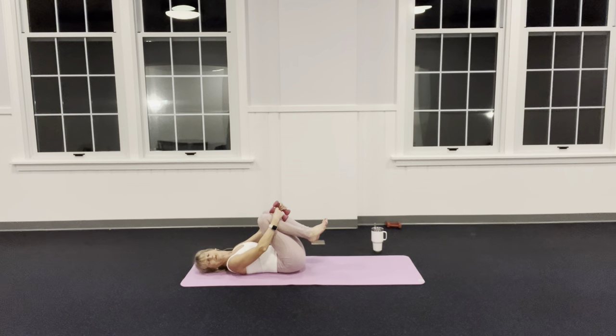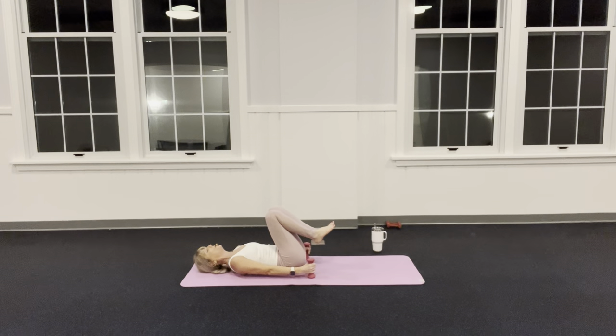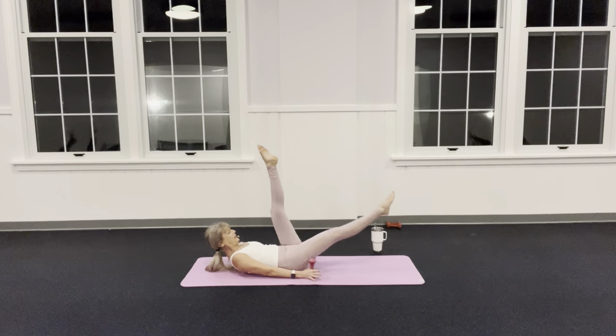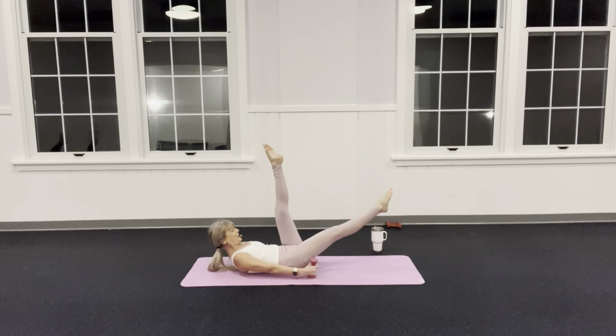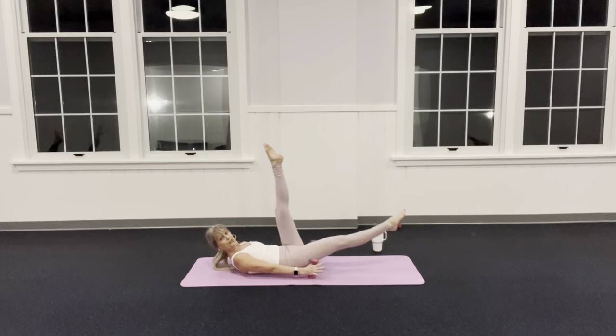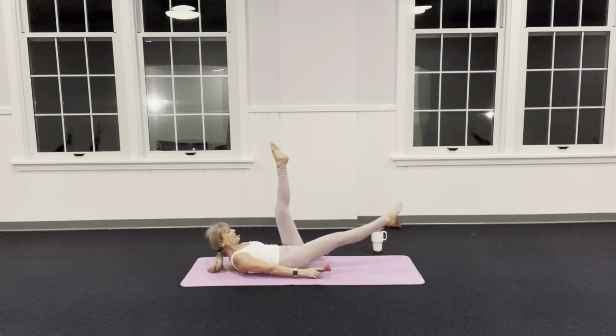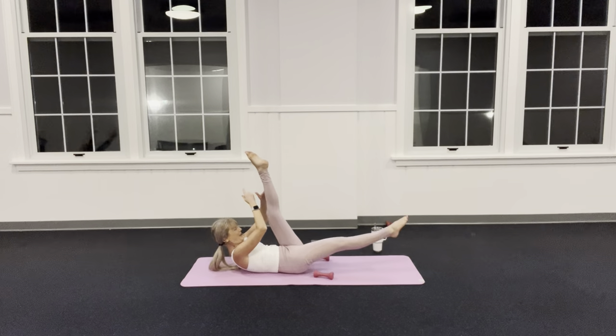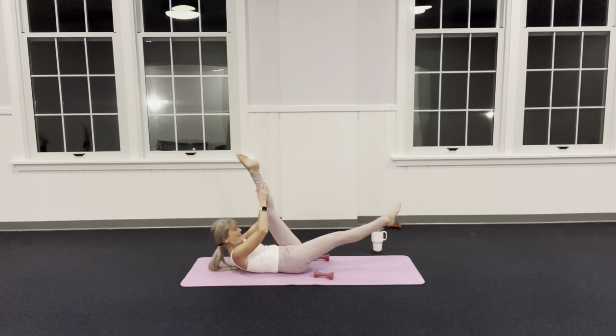Arms long — hold candlesticks, weights on the floor. Zip your legs up, Pilates stance. Inhale, exhale — eyes to belly. Scissors: right leg goes down, then left, right, left. Keep your arms active, pressing them long. Inhale — now let the weights go and then grab and pull, grab and pull, grab and pull.